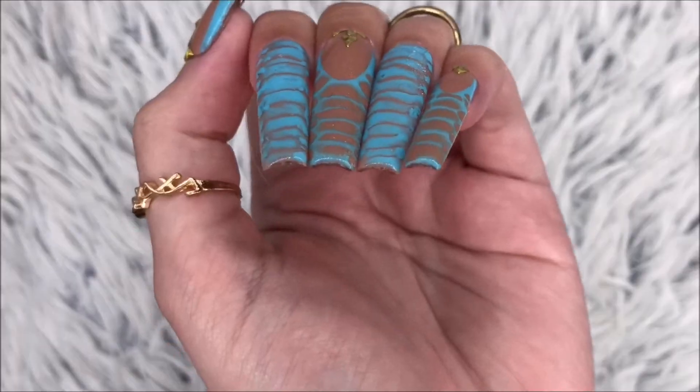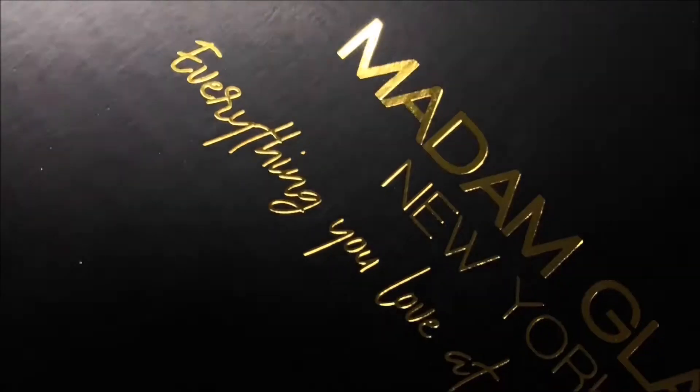Hi everyone, welcome back to my channel. In today's video, I'll be showing you these crocodile-inspired nails using this Madam Glam nail kit.